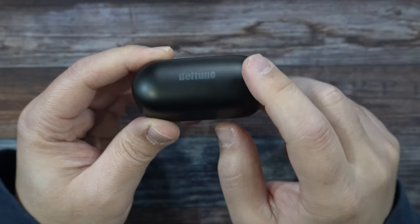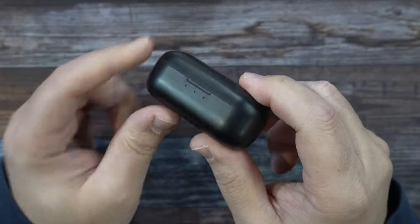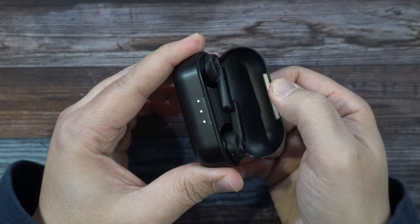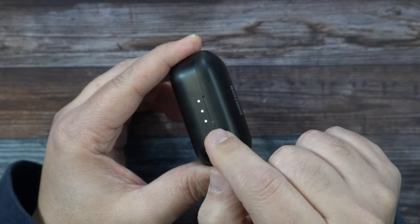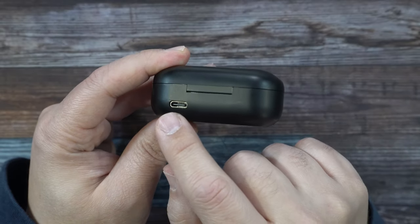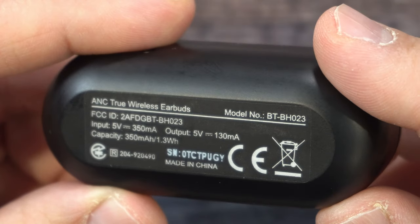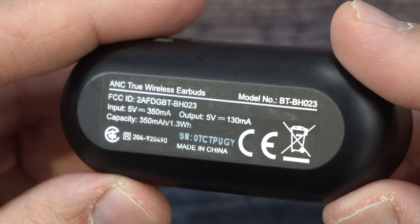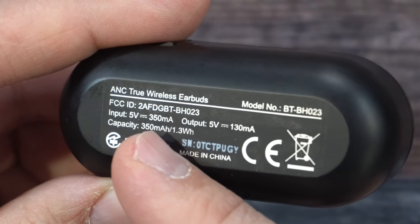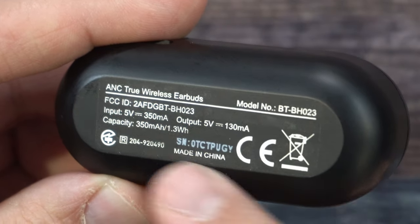It does say Boltune, laser etched in plastic. On the front we have three little light indicators for battery life. By opening it up you'll see it — I fully charged it. And on the other side we do have our Type-C charge port. And on the bottom of the case it'll say ANC true wireless earbuds, the model number, and battery capacity. Made in China.